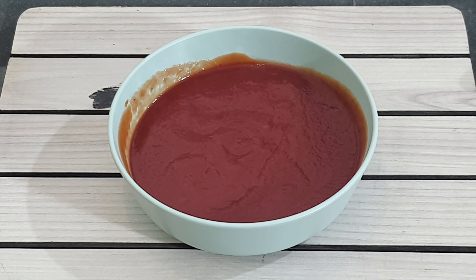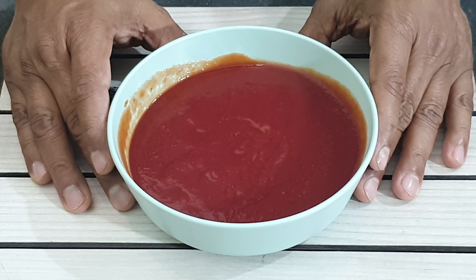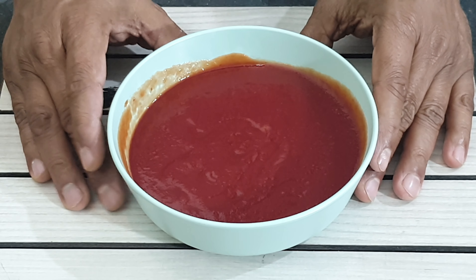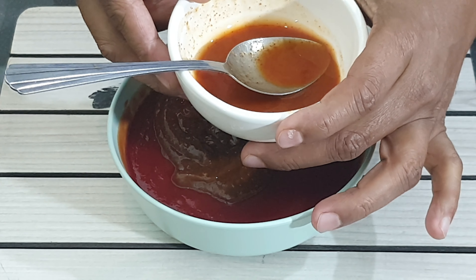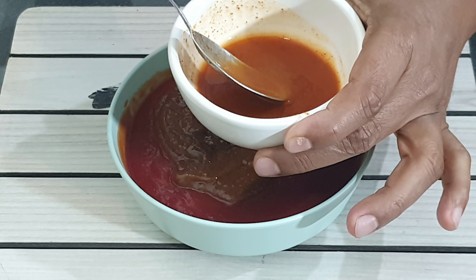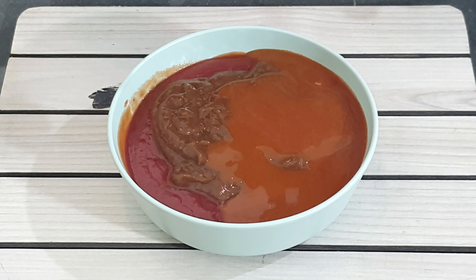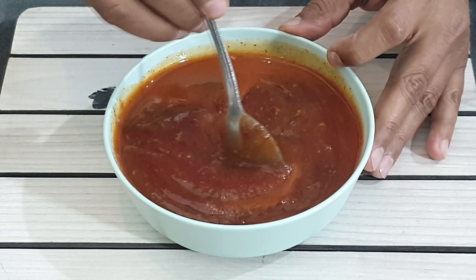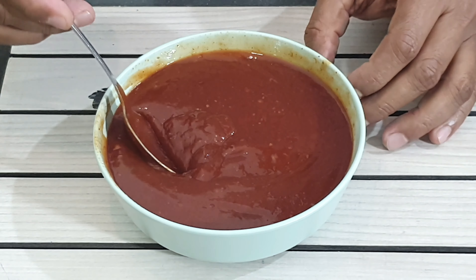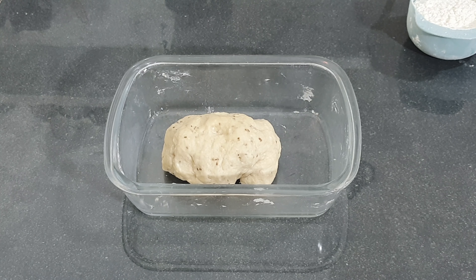While we are waiting for the dough to rest, let's make a quick dip sauce. In this bowl I have one and a half cups of tomato sauce. To this add half a cup of tikka sauce. In another bowl I have five tablespoons of chili sauce mixed with one tablespoon of vinegar. Give this a good mix.